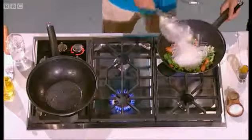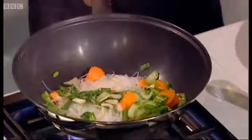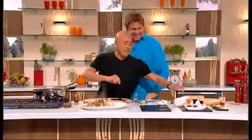I thought cutting noodles was bad luck. Oh, only for New Year's. Only for New Year? Yeah, that's right. The rest of the year is alright. That's Chinese being pragmatic.